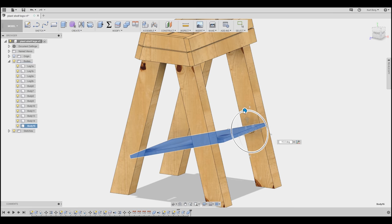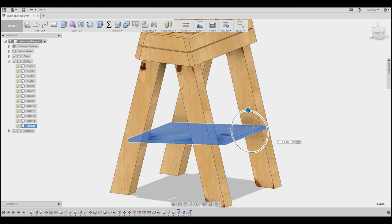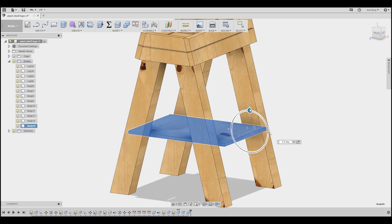With the shelf resting on these two dowels, I could pivot it up and down and mark exactly where the opposite dowels needed to go. I tried using a spirit level to do this, but it was a bit awkward. If I were to do it again, I would probably mark and drill the holes before I put the legs together.